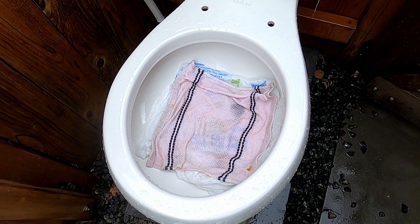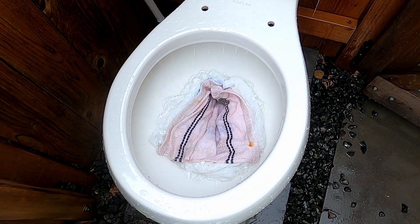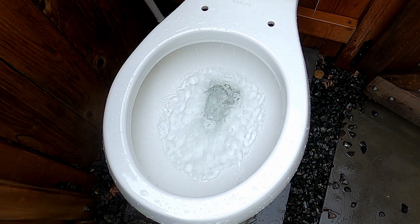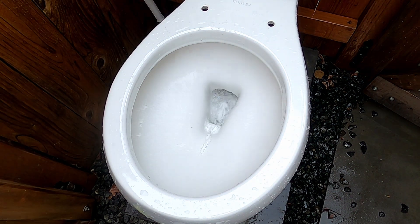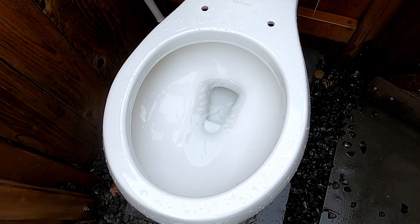Here is two grocery bags laid flat and a rag. Since it did clog at the end with a regular tank, I'm going to hold the handle down for this test. The stronger flush helped, so it did take it.